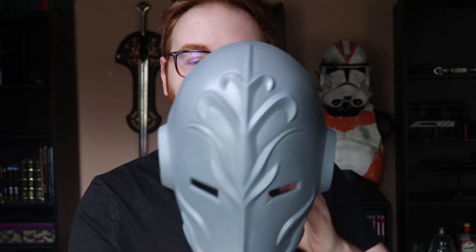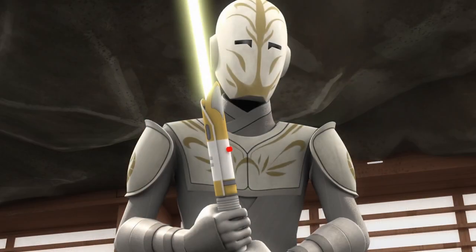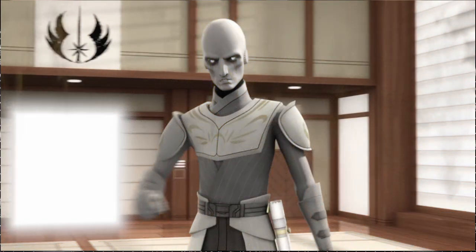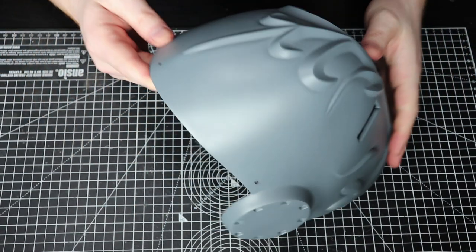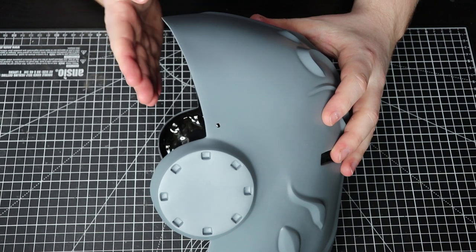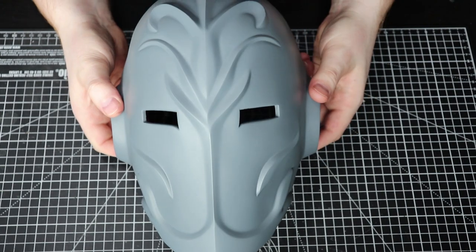Unfortunately I'm going to have to desecrate this lovely sculpt, but I'm going to bring you along and we're going to make it a little bit bigger and then go about finishing it. First job is to cut it up. If you watch Clone Wars or Rebels where these masks appear, you'll notice they're quite a bit taller — that's partly to do with the character but also part of the design. So I'm going to elongate it and at the back increase how far back it comes, and hopefully it should fit my face a lot better.